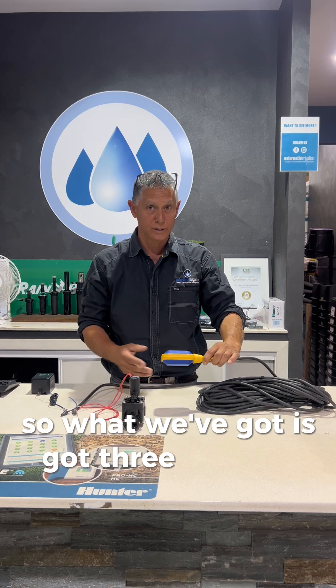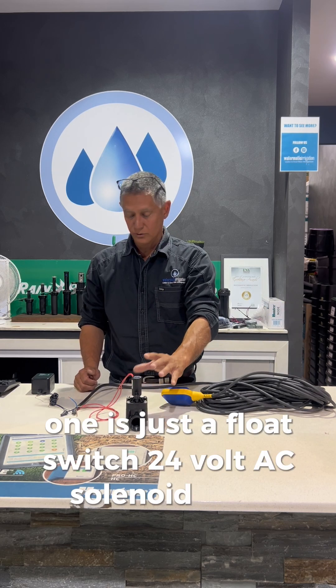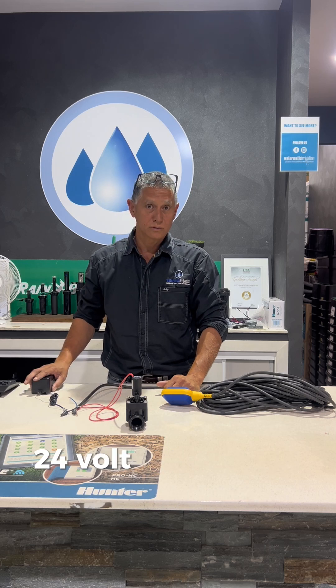So what we've got is three parts to this: one is just a float switch, a 24-volt AC solenoid valve, and a 24-volt transformer.